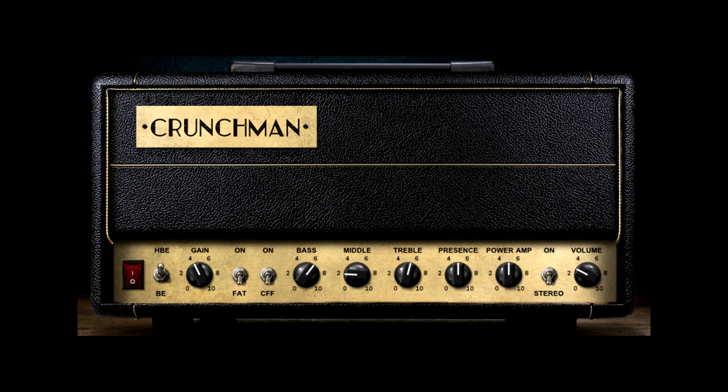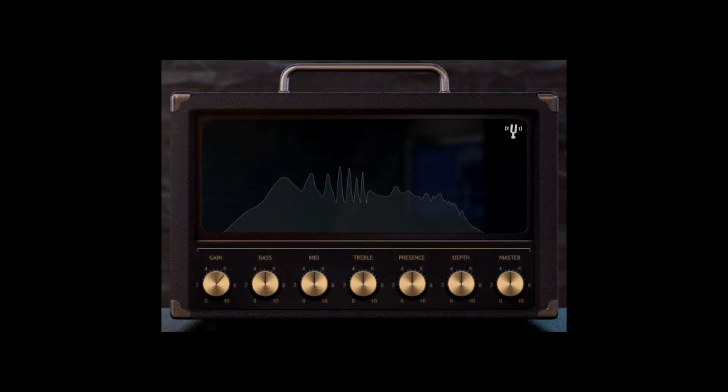This is the only one on the video that's free, so it's hard to knock. Next was Audio Assault's Fredman B100, which is part of their Reamp plugin. It has basic tone controls and is a definite standout amp model within Reamp. I barely touched any of the dials except for the gain.